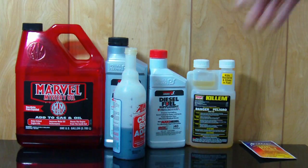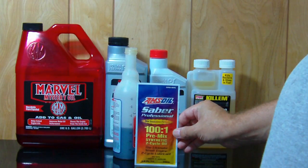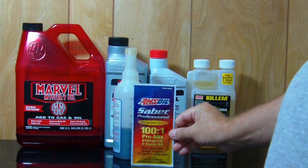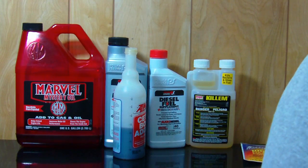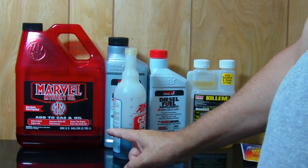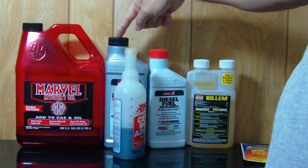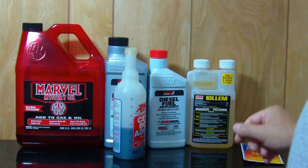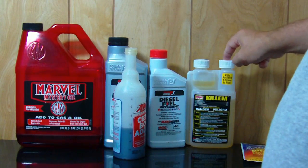This bottle here has 7 ounces in it. It's got 1 ounce of 2-stroke oil in it for added lubrication, because my vehicle was made in the 80's, back when they used to have high sulfur fuel. I use probably 3 ounces of the Marvel's oil, 2 and a half ounces of the diesel clean. It's intended for a common rail fuel system but it's very, very problematic on the Duramax.